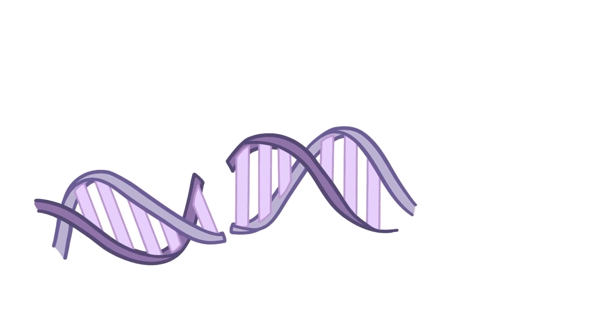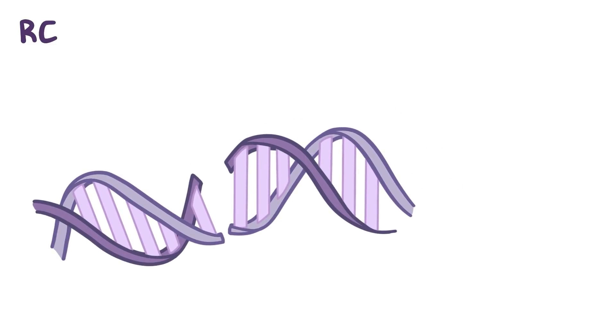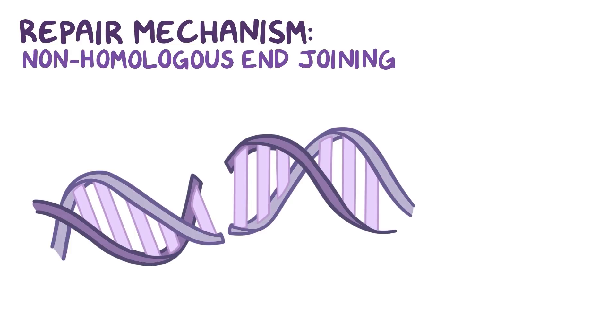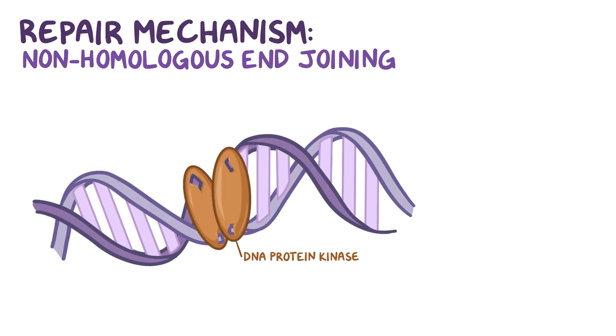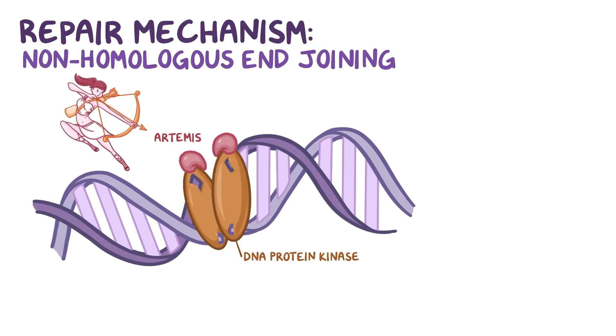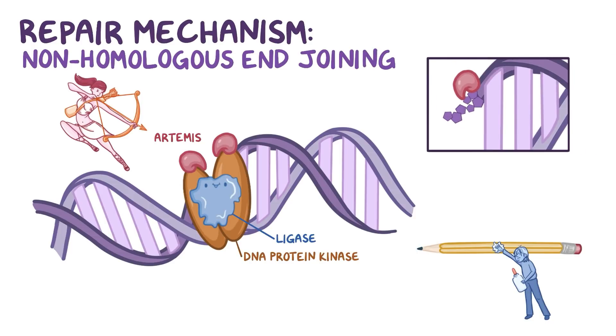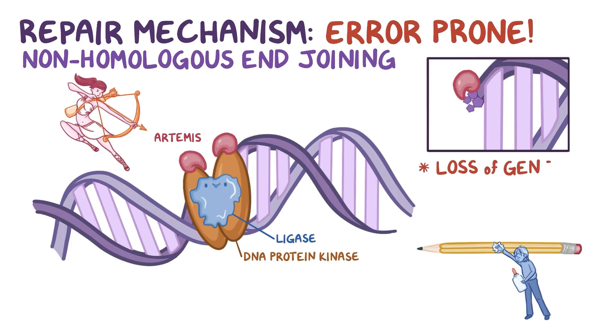Now, occasionally double-stranded breaks in the genome occur. And when they do, the cell has two main repair mechanisms to correct the damage. The most common type is non-homologous end joining, where a protein complex called DNA protein kinase begins by binding to each end of the broken DNA. It then recruits another protein called Artemis, named after the Greek goddess, to cut off the single-stranded ends — like using a tiny bit of sandpaper to smooth the broken ends of a pencil so it can be more easily glued together again. Finally, a ligase enzyme, which would be the glue, binds the two ends of DNA. Since Artemis cuts off some nucleotides, non-homologous end joining is an error-prone repair that leads to a loss of genetic information.